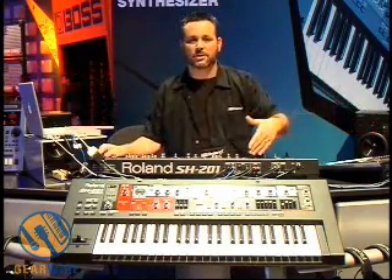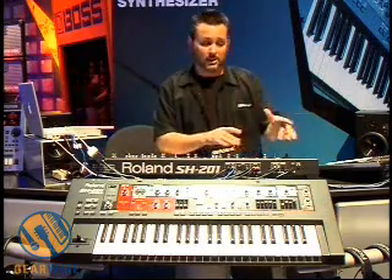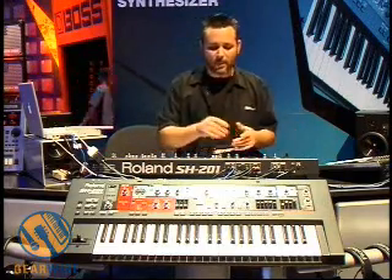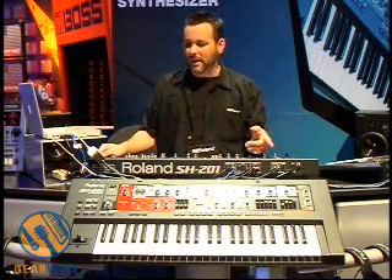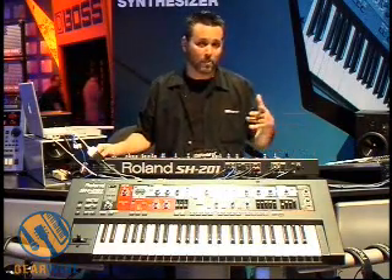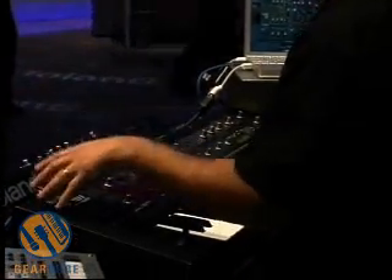So if you have another Groovebox coming into the inputs, an iPod, something like that, you can filter the input that's coming in. The USB connection on the SH-201 streams audio and MIDI back and forth to your computer, both Mac and PC. That means the SH-201 becomes your audio interface.